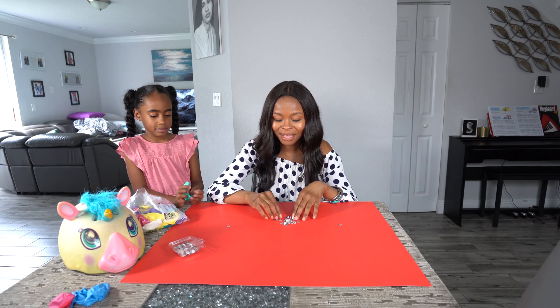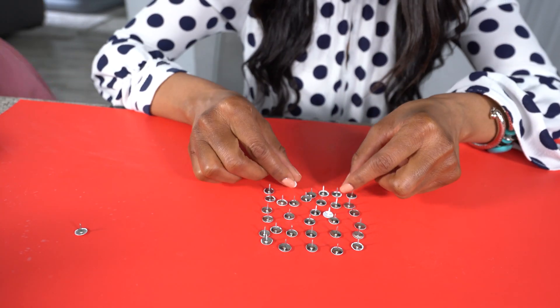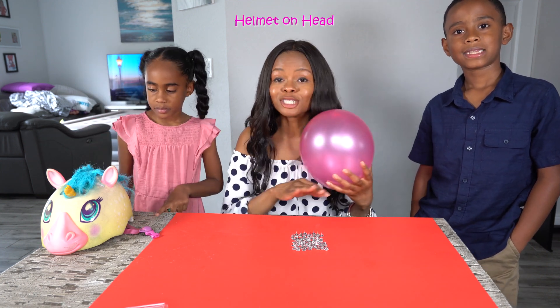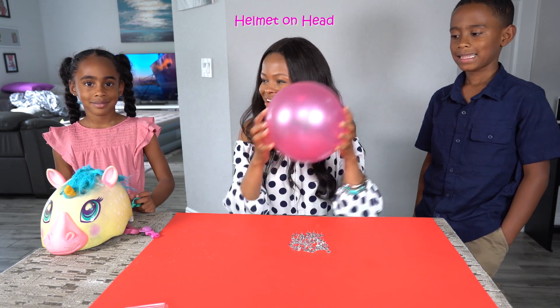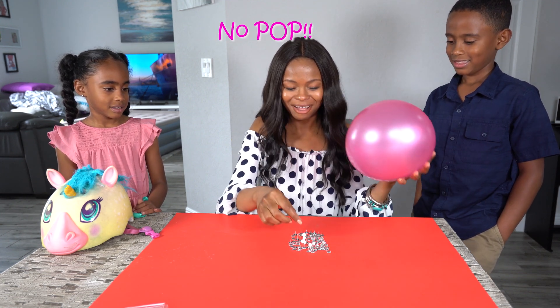So we're going to need more thumbtacks. So let's pretend now you have on your helmet. We have multiple thumbtacks on the table to spread out the impact. And here we go. It doesn't pop.